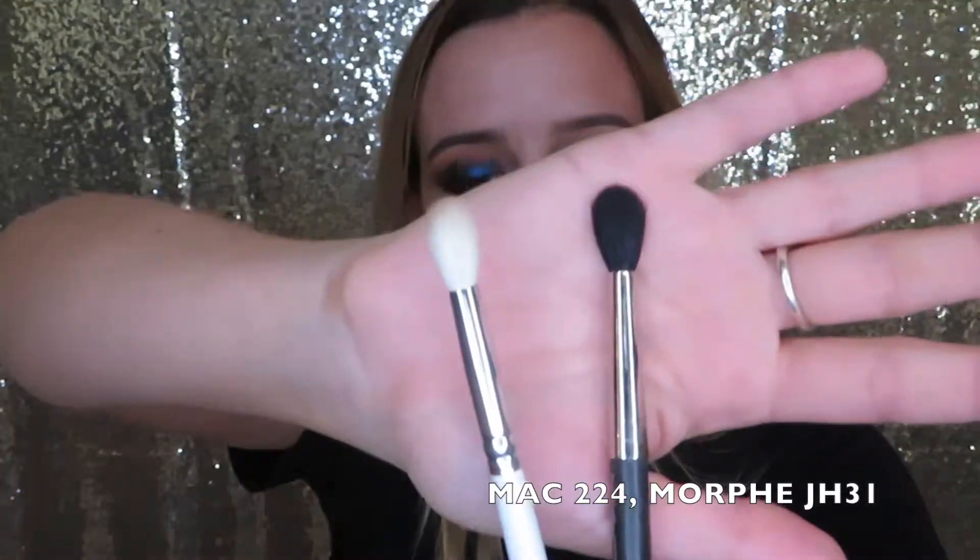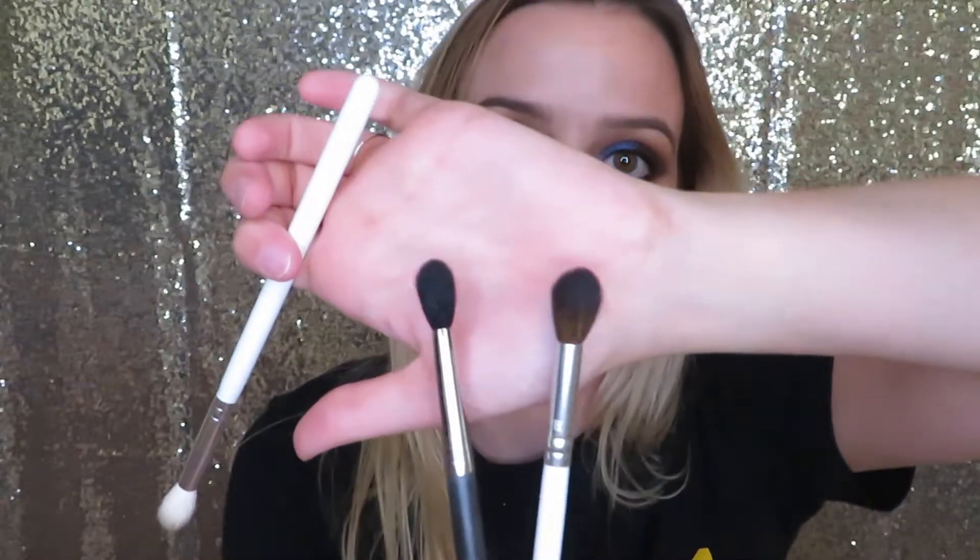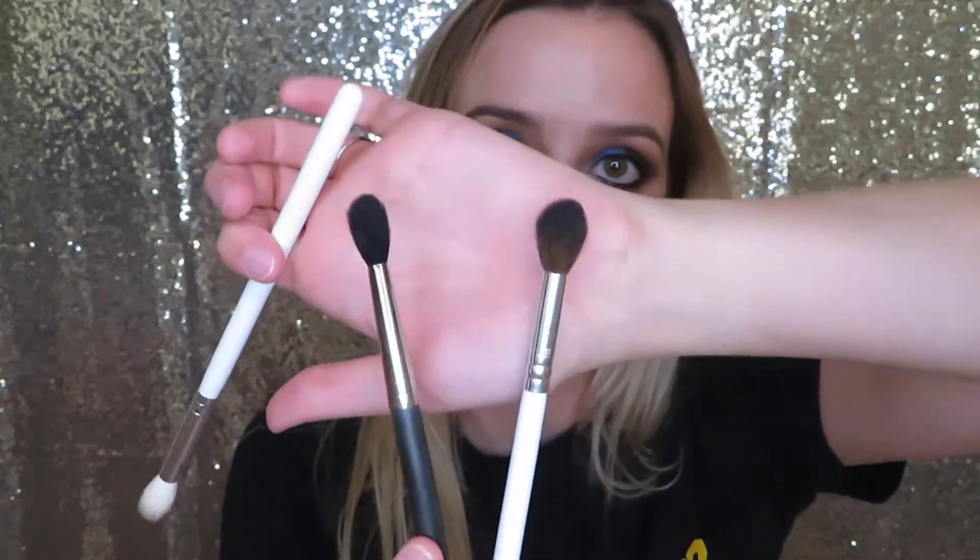Next I'm going to suggest a medium crease brush. These are a little bit smaller compared to the ones I just showed you — they're more defined. These are good because if you want to get a little more defined in the crease, it's not going to go everywhere like the bigger fluffy one would. The big fluffy one is a lot more diffused and this one is a little more defined. Having one of these in your collection is perfect for getting a more defined look — I definitely use one every time I do my makeup.